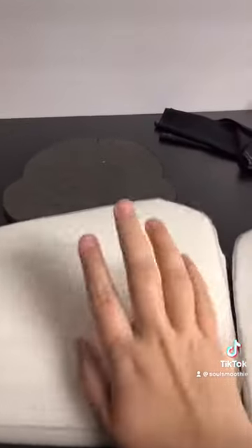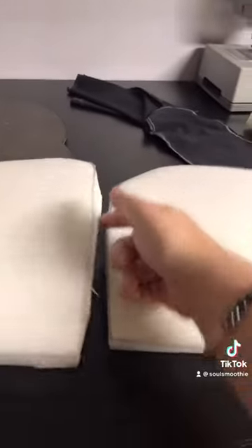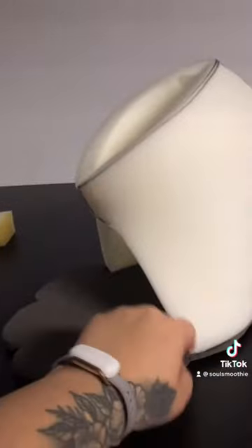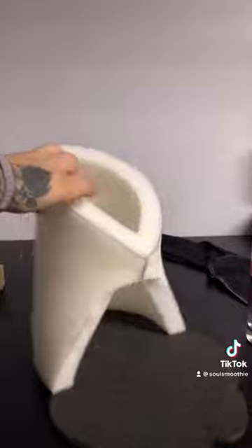Alright, getting into how you need to put the pieces together — these are the two base pieces that you are going to put together first. You're going to line them up and glue this seam together, as well as these two seams, so it's going to make a whole base piece. Once you glue that together, you can glue it down to the sole, and then you'll have something that looks like this.